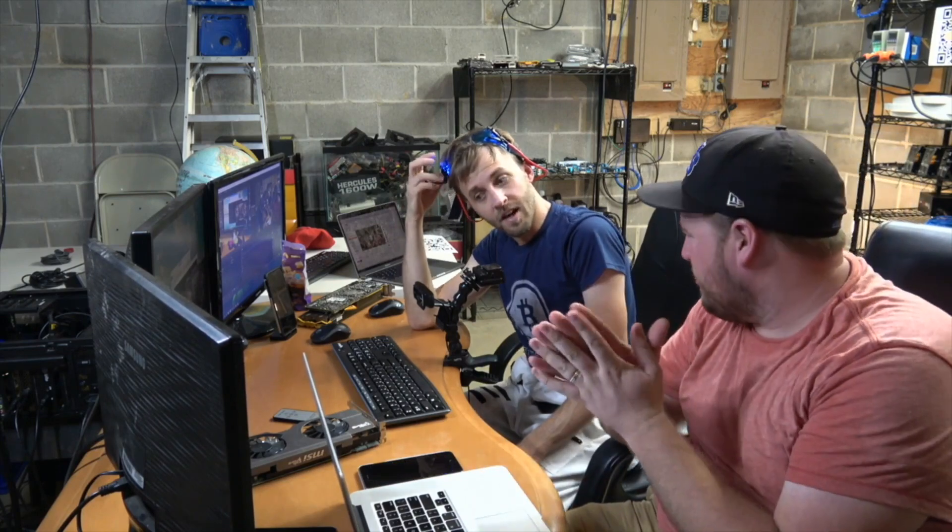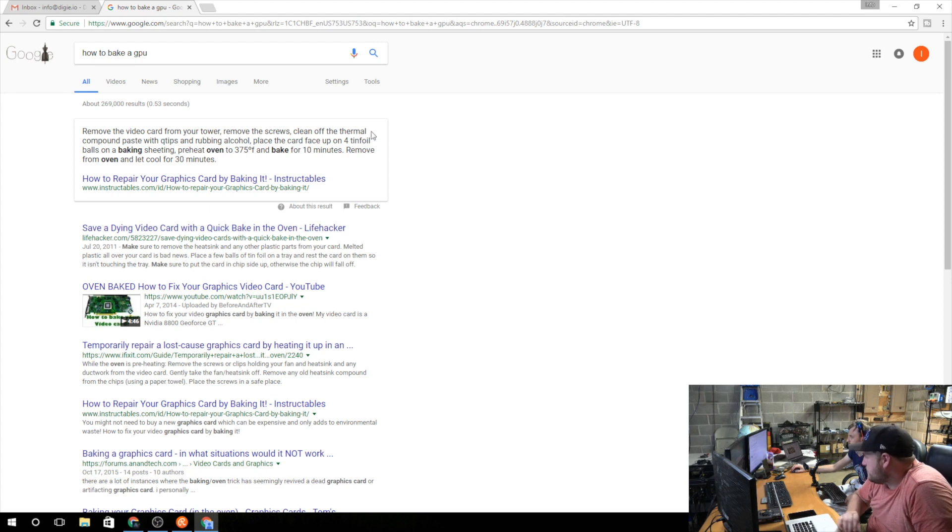All right, let's make a card. What do we have to do? All right, we're baking it. You should probably look it up and find out what we have to do. Remove the screws, place the card face up on four inches of tin foil. Remove from the oven and let it cool for 30 minutes.